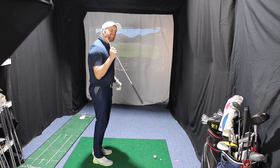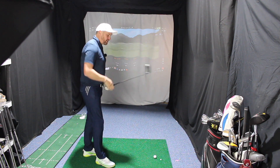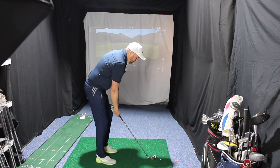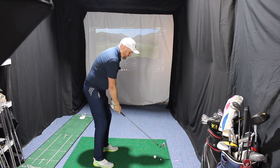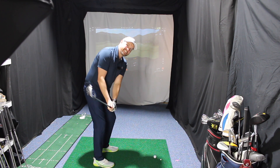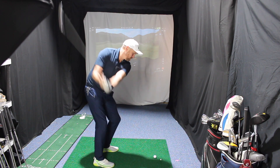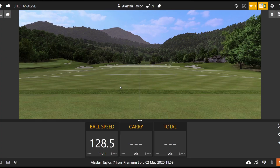Let's hit some seven irons to start with, because fitting around seven iron distance is a big thing nowadays. Behind the ball, for something that's clearly distance-orientated, it's a really good-looking club. Nearly 129 ball speed — super quick — and that one went 180, so maybe not quite as far as I'd expect for that ball speed, but long for a 7-iron.